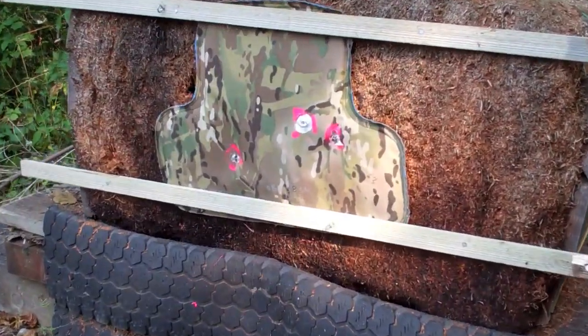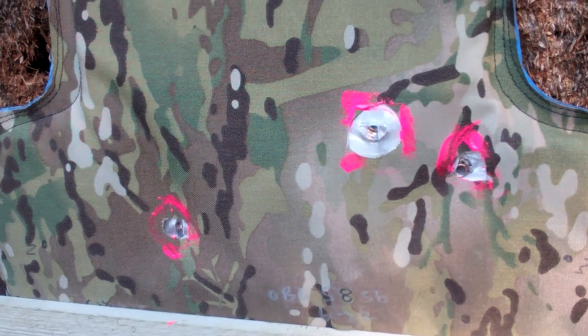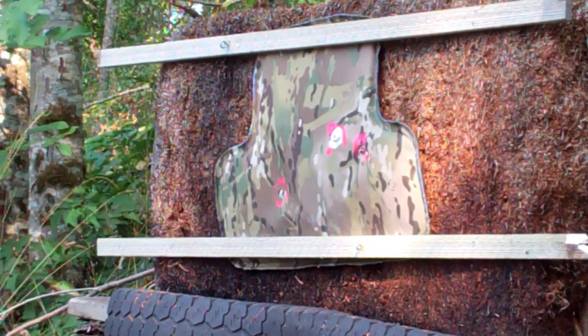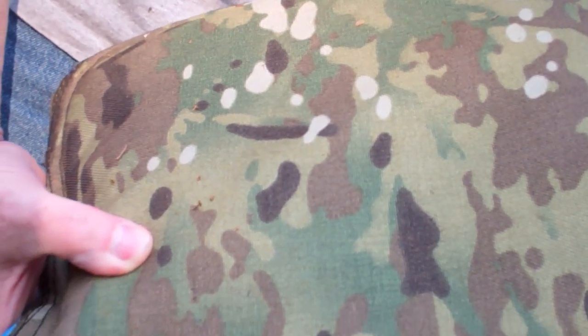As a follow-up to the test, we decided to load a 300 grain 44 Magnum hollow point to see what it does on the vest. We've marked the three previous shots from the 240 grain rounds, and now we're doing a single separate shot with the 300 grain. Firing one — no penetration. No penetration with the 300 grain hollow point 44 Mag.